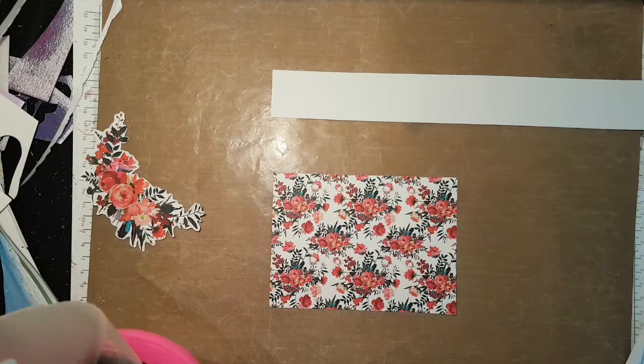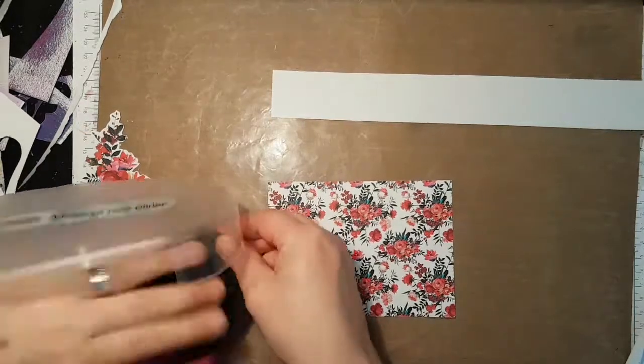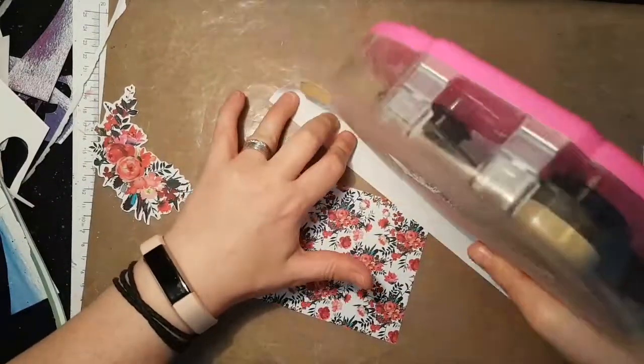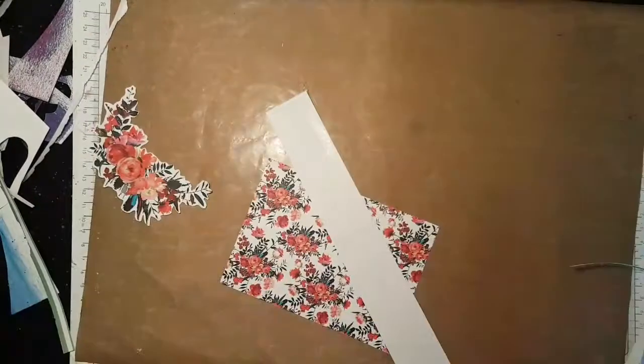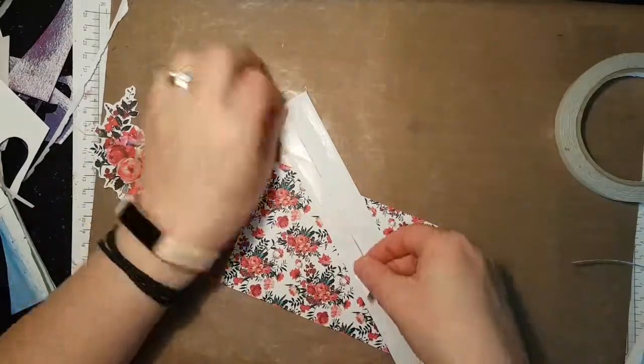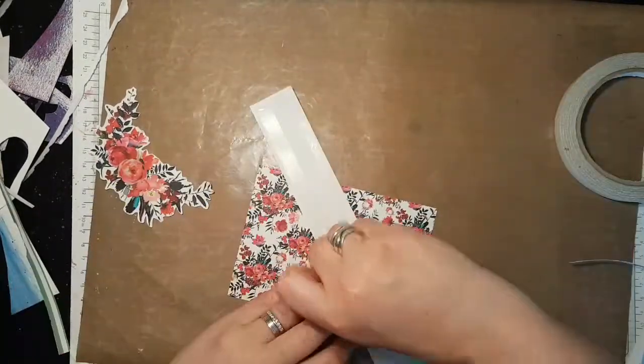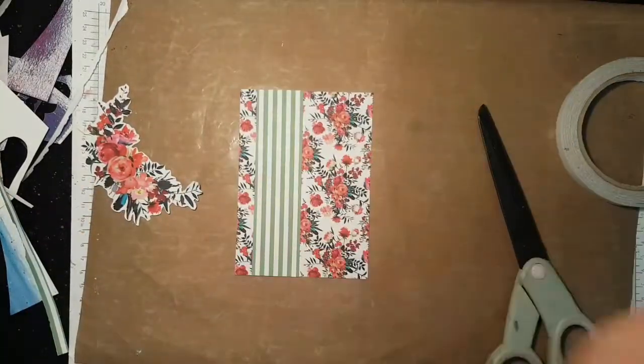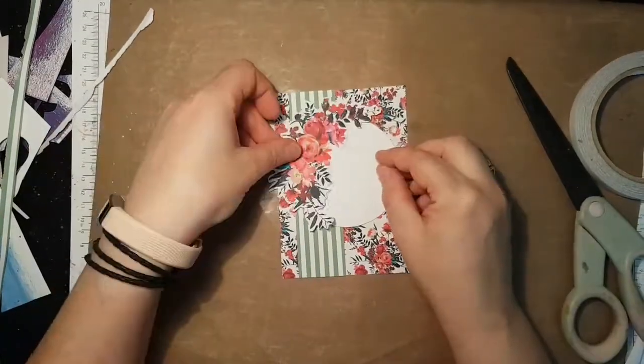At this point I managed to pretty much break my ATG, and I go to use it and think, nah, this isn't happening — I can't be bothered fixing it now. So I put it to one side and just grab my normal double sided tape, which is what I use along with a couple of different kinds of glue to adhere most of the cards. There we go — little panel cut down.